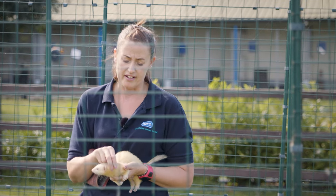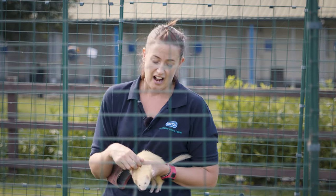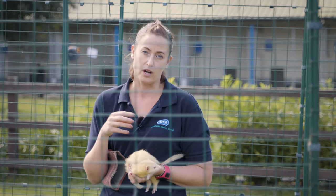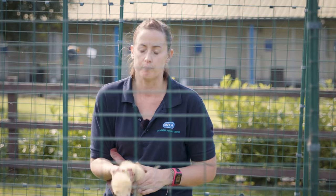A lot of people are scared of handling ferrets, and I don't blame them, because if you see their teeth they are a bit known for having a nip and a bite. I'm just going to show you a quick way to handle a ferret that's most comfortable for them.